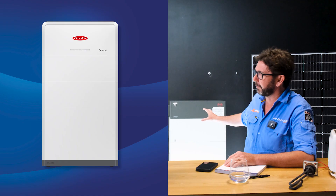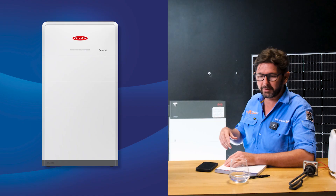We've just installed a Fronius Gen24 and a BYD battery — the Fronius Reserve battery — which isn't here yet but will be by the time of recording. But before that cyclone comes past Brisbane, you're going to want to know how to use it. In this video, we're going to give you some real quick tips about the backup protection features in the Fronius inverter.